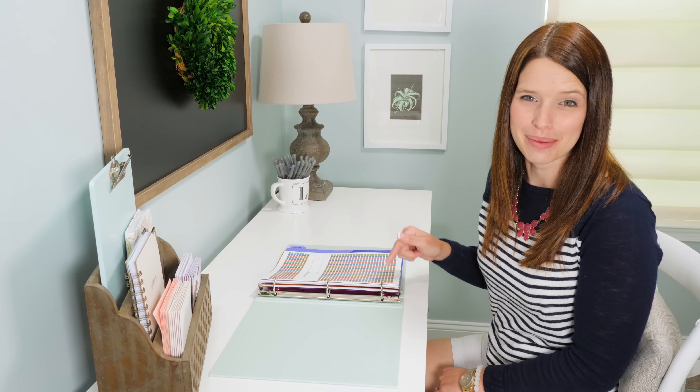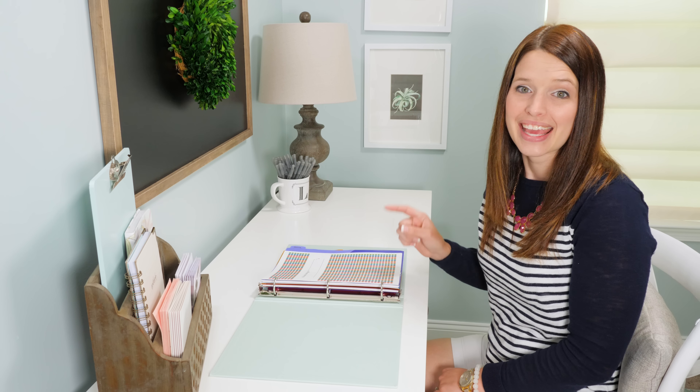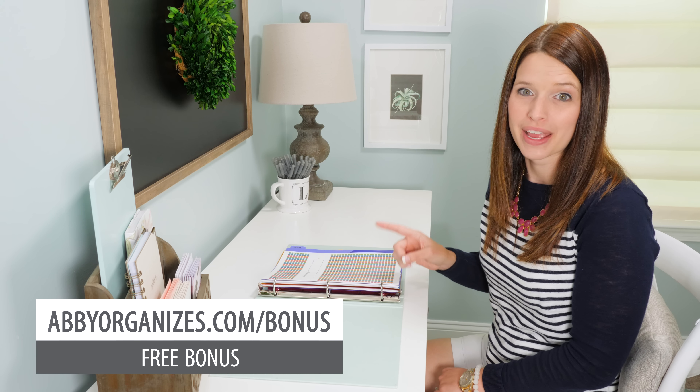Before we jump in, be sure to subscribe to our channel so you don't miss a thing, and you can snag our bonus for newsletter subscribers by heading to abbyorganizes.com/bonus.